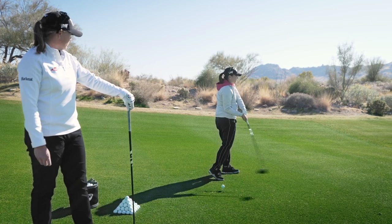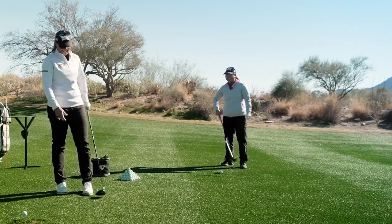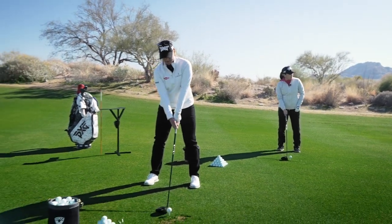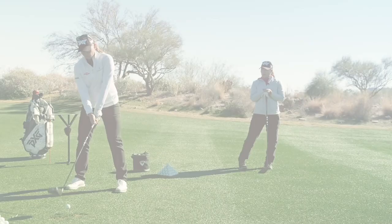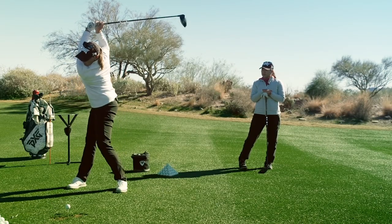So if I'm over here I just kind of get stuck, and then you get the dreaded two-way miss. Let me know if you ever find someone that doesn't have a two-way miss.